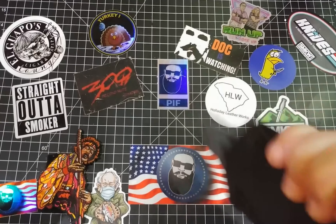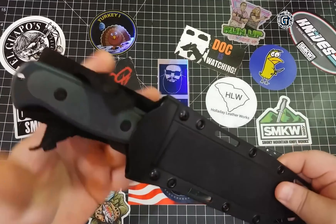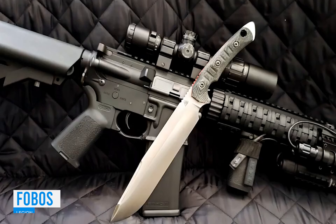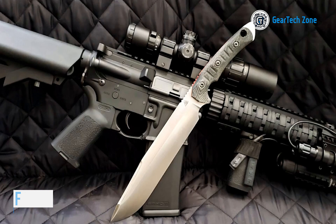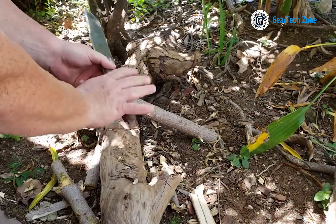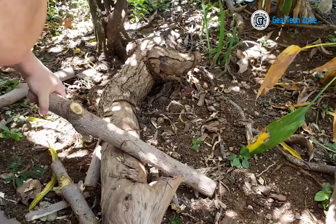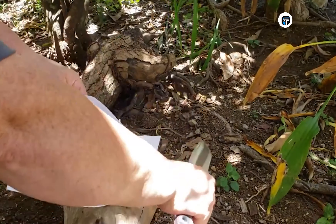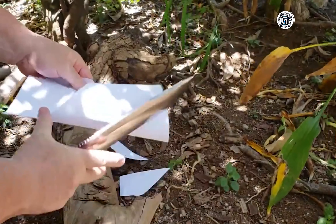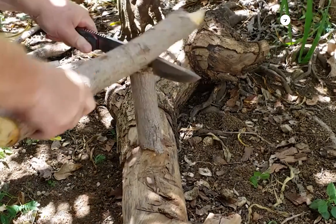Introducing the Cold Steel Drop Forged Survivalist, a pinnacle tool that redefines preparedness for survival. This imposing behemoth features a blade reminiscent of a machete, celebrated for its unwavering strength and versatility — a testament to rugged durability. Initially designed for military operations, its adaptability extends to survival, bushcraft, and hunting pursuits. The razor-sharp 52100 high-carbon steel edge, combined with a robust spine and expansive blade, classifies it as a true force to be reckoned with. A secure X-sheath ensures hassle-free portability, and the Cold Steel Drop Forged Survivalist embodies dominance, resilience, and the ultimate edge for surviving nature's trials.